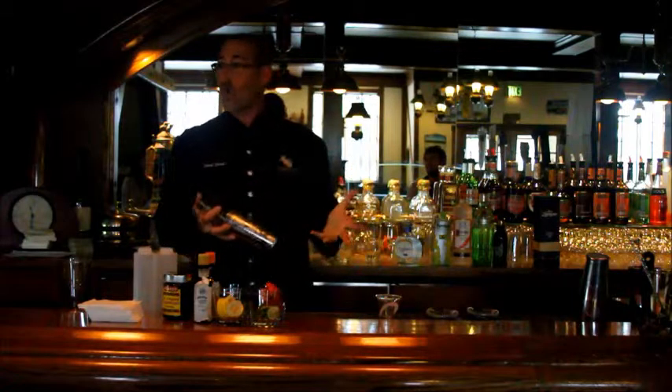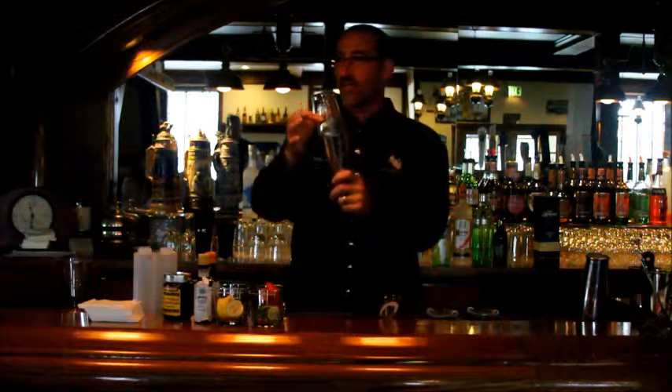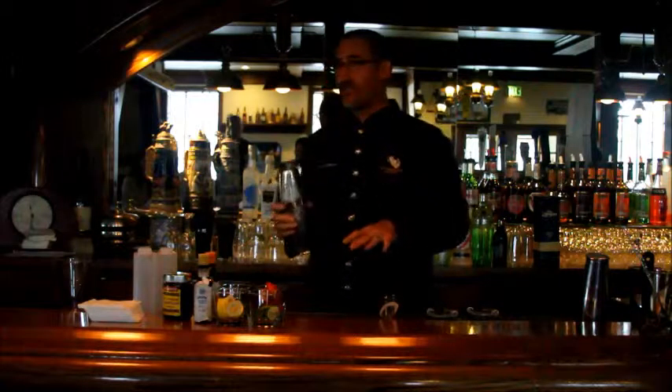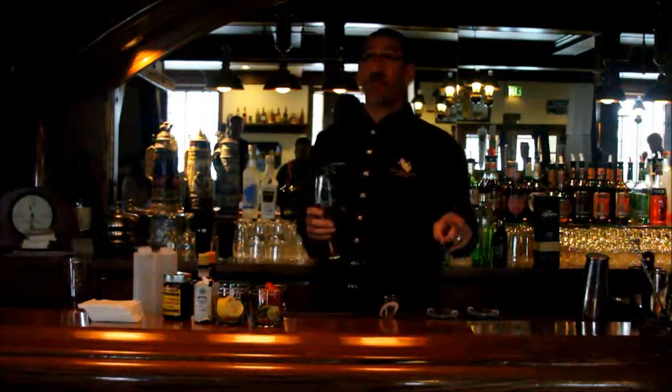Ten shakes gets your drink nice and cold. Now, metal is a great conductor of heat — it's strong, it's tight, it's real steel. In your bartending careers, has anybody ever had this get stuck? Banging it on the bar and can't open it? I'm going to teach you all how to do it, and if you already know, I'm going to teach you how to teach somebody else — give you the words to use.